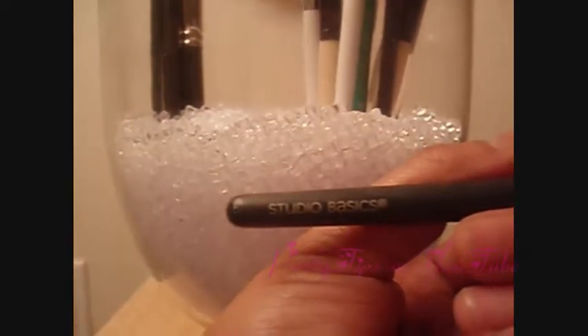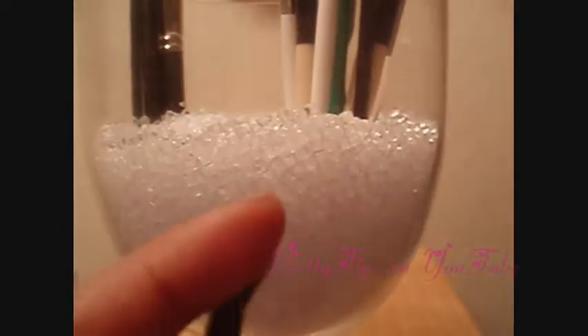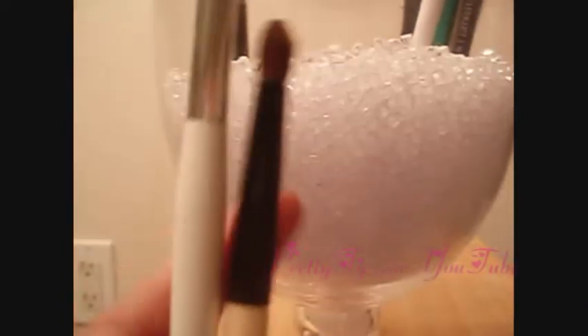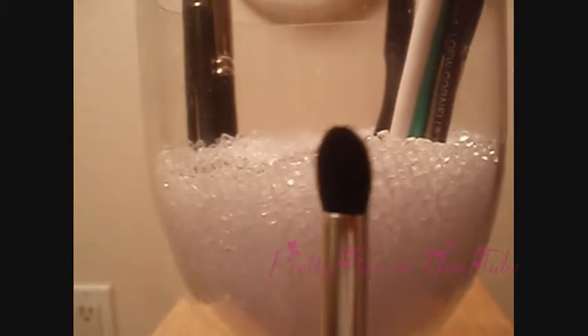This other brush is by Studio Basic, and I bought this at Ulta. It's really soft, and it's really good for packing on the color. It's a little bit wider, so you can pack it all over your lid. The crease brushes that I have — I have this one by Sonia Kashuk, I think it was like $5, and it's really soft and really good at getting a precise crease.